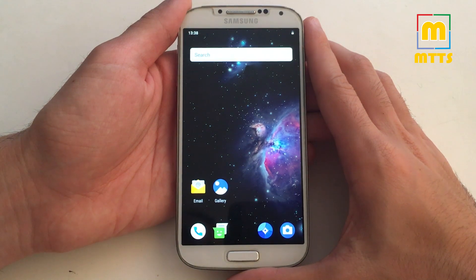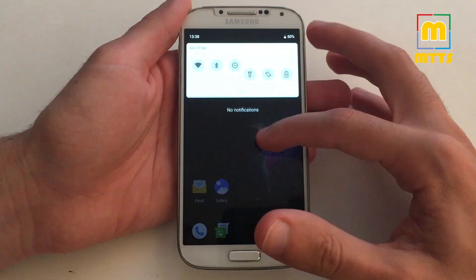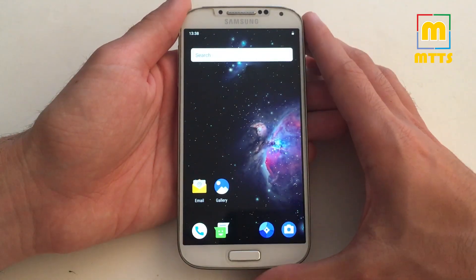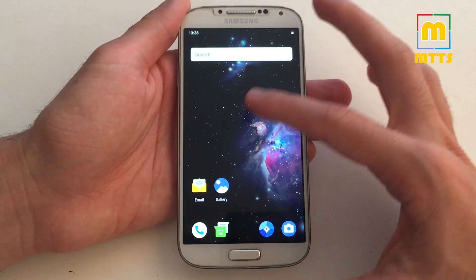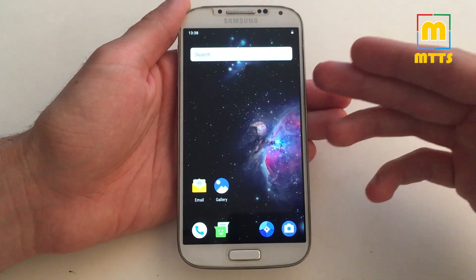Hello everyone, this is Mike. Welcome to my channel, Mike the Tech Savvy. You may notice that I have a Samsung Galaxy S4 in my hand, and that wallpaper is a little bit weird. Yeah, this is a Samsung Galaxy S4.